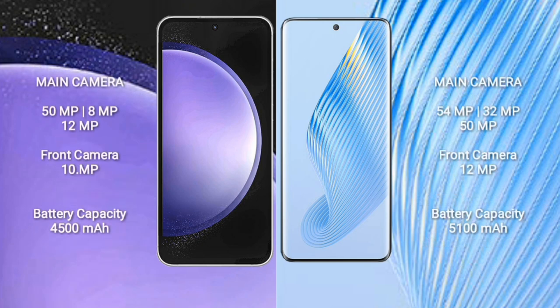Samsung Galaxy S23 FE features a triple rear camera setup: 50MP plus 8MP plus 12MP, and a 10MP front camera. Honor Magic 5 features a triple rear camera setup: 54MP plus 32MP plus 15MP, and a 12MP front camera.